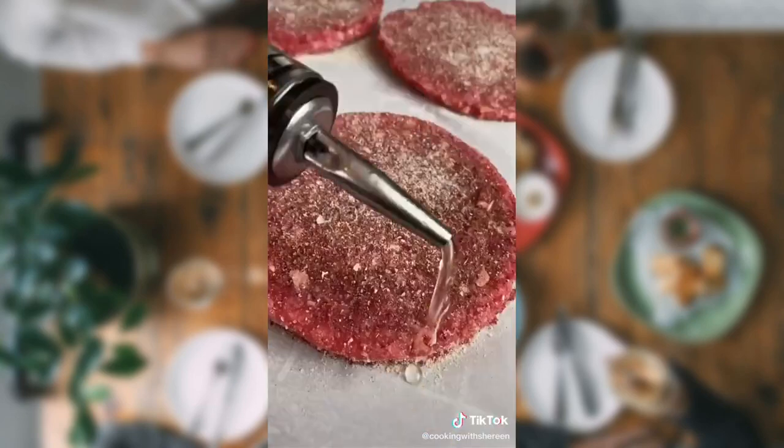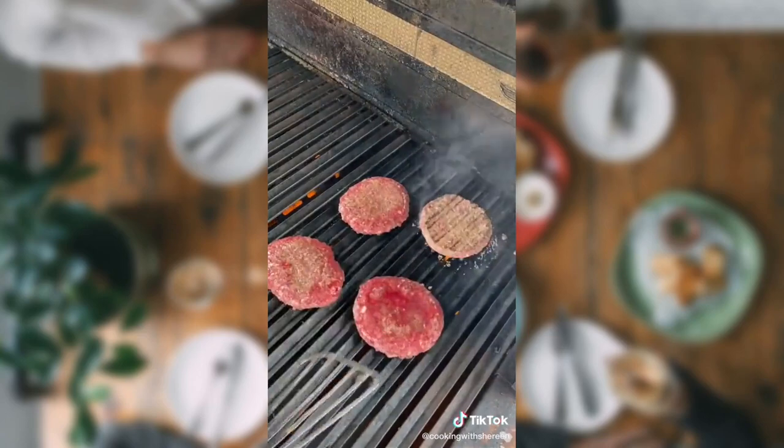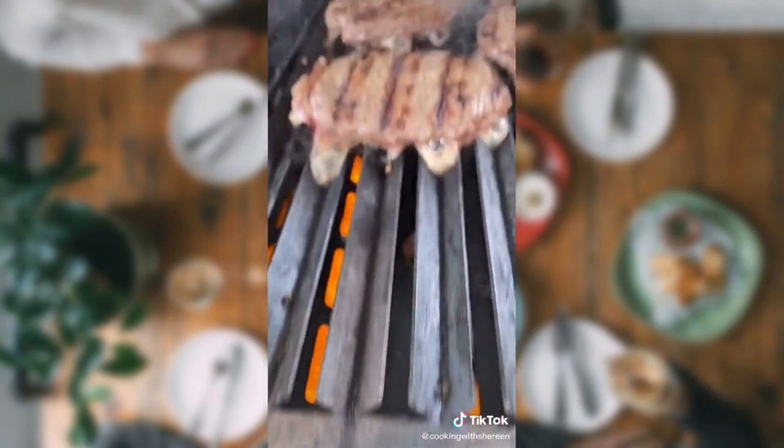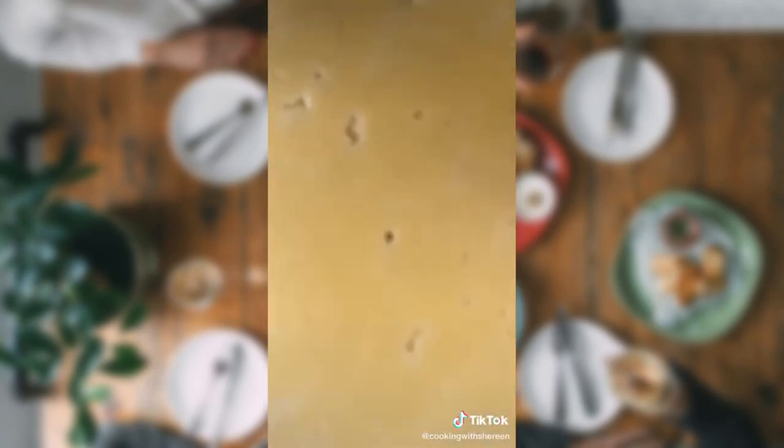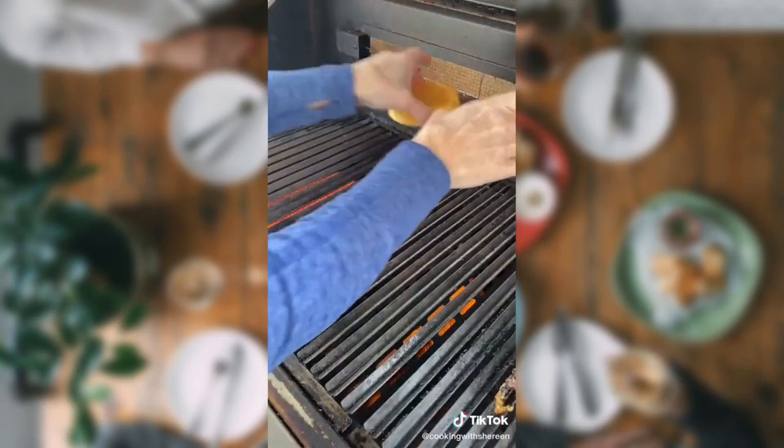Kosher salt, both sides. Pepper, both sides. A little avocado oil — keeps the spices moist so they don't burn. Heat grill over medium heat. Oil the grates. Grill 2 minutes on each side. Add the butter. Lower the lid just for 30 seconds until it's melting just like that. Toast your brioche.